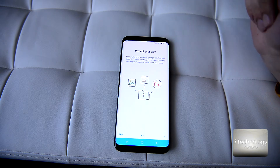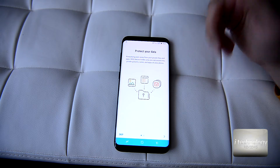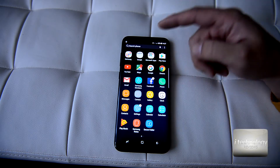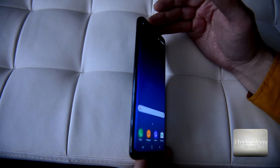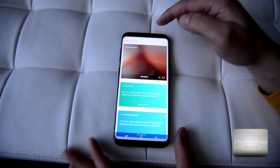I dimmed the light just for you to see everything clearly. The Secure Folder is a new feature for protecting your data — you can secure it with a password and encrypt these files using the Secure Folder.